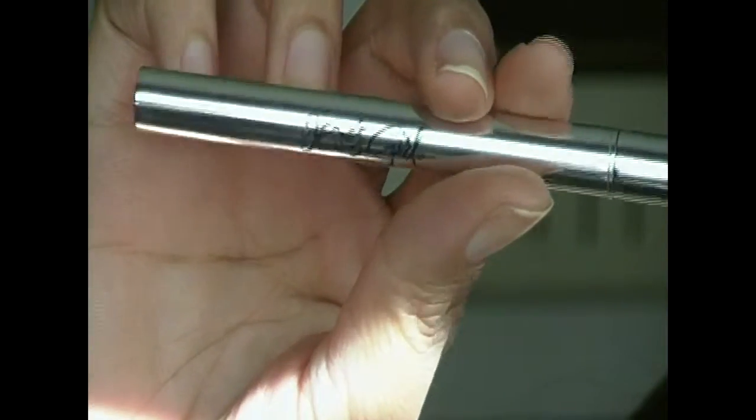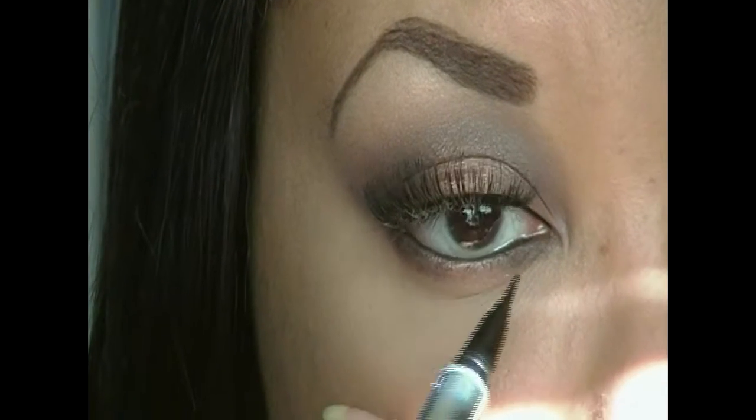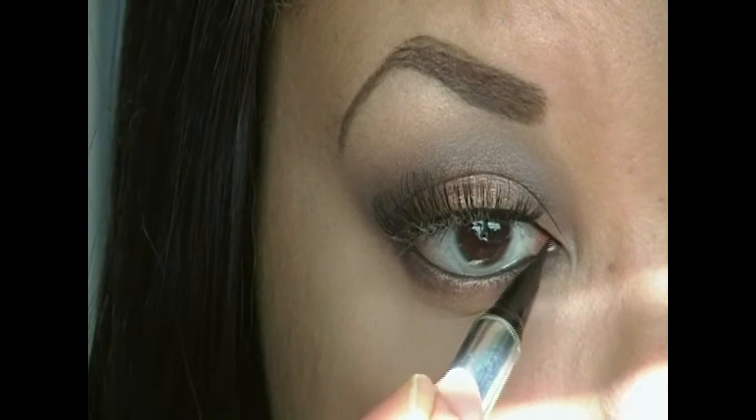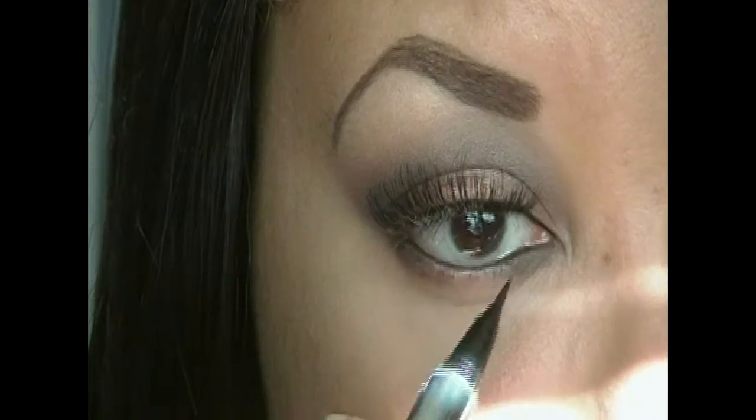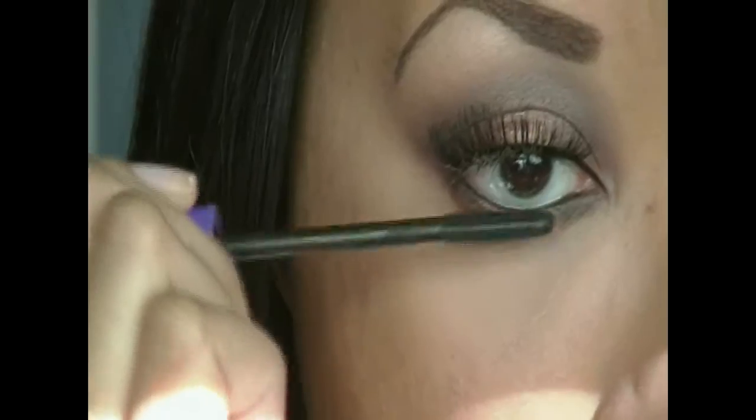Taking my liquid liner and just applying it on the inner corners so that way the lashes look more seamless, and then I'm going to be applying my mascara and then move on to the rest of the base.